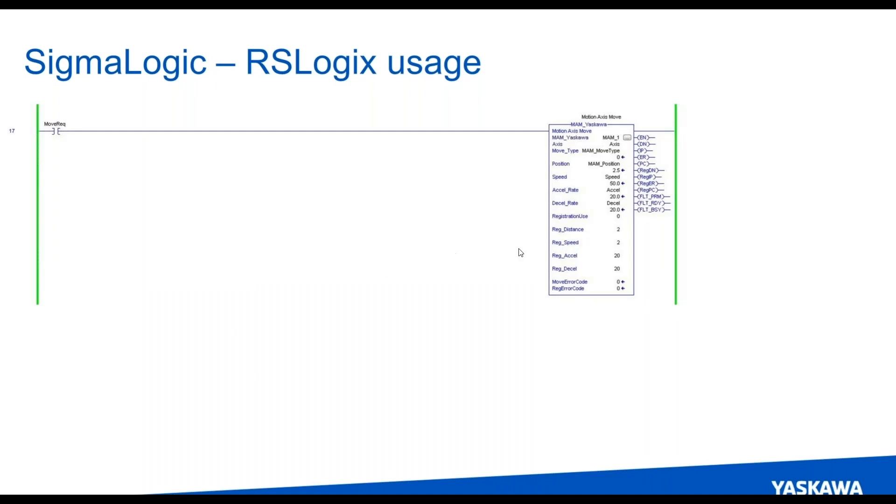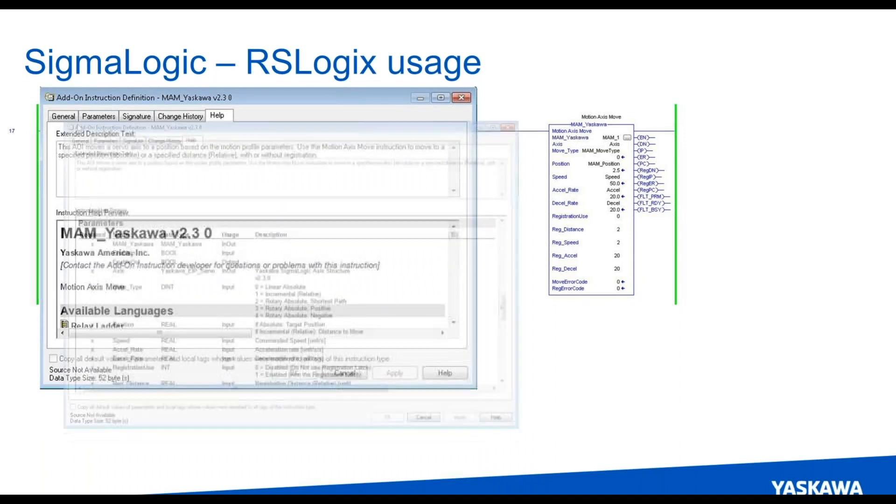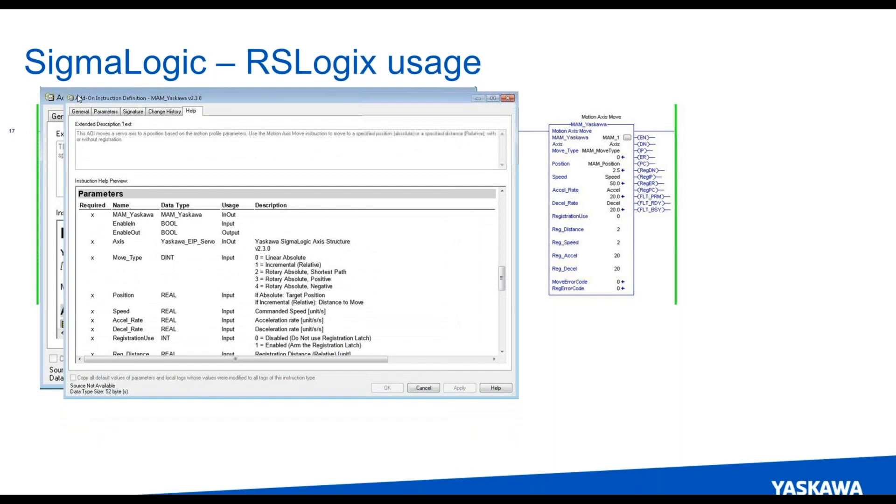From there, standard motion function blocks. An example here is a motion axis move — you set incremental or absolute, the position, the speed, accel, decel. You can see it's named MAM_Yaskawa. One nice feature is that our help file is very detailed; it shows you information about the AOI and then brings up — similar to what you'd see in the RSLogix environment with Rockwell function blocks — data types, what the usage is, the descriptions, and shows you how to tie these different parameters to the AOI for use within your program.